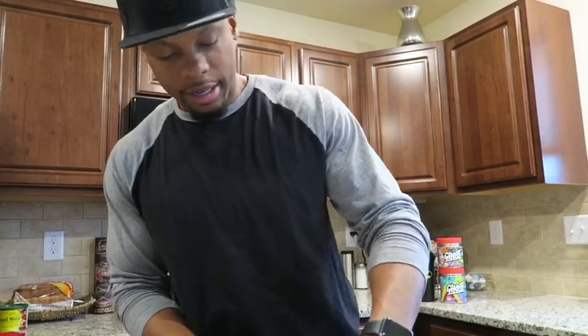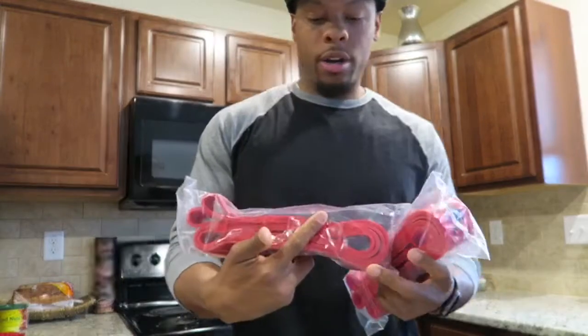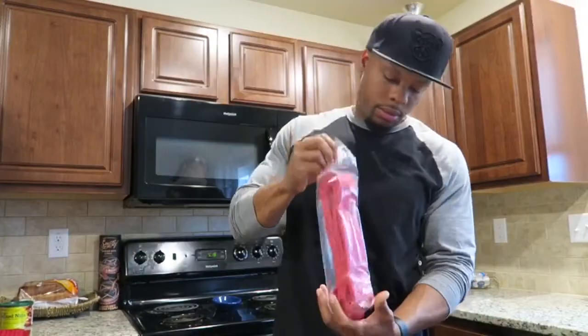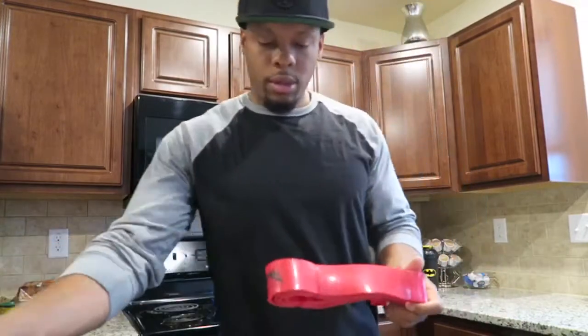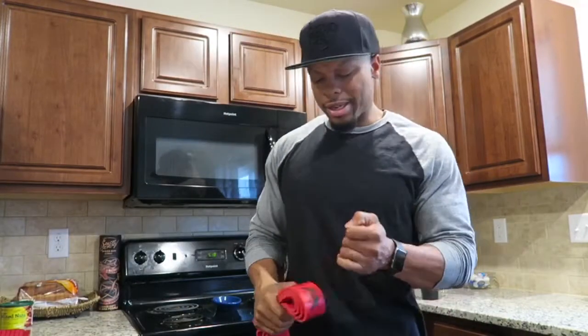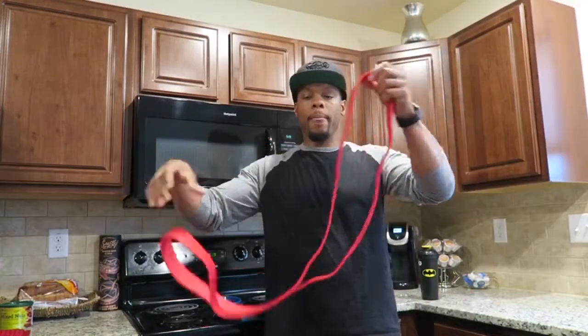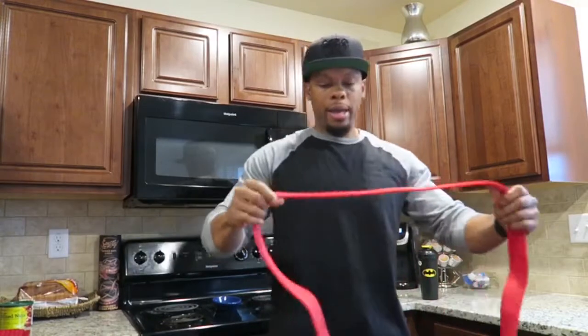Yeah! Been waiting for these for a minute. These are Alpha Bands. This full warm-up kit is nice — nice and sturdy. This is what the bands look like. You get two in a pack, nice and solid, just to get that blood pumping.